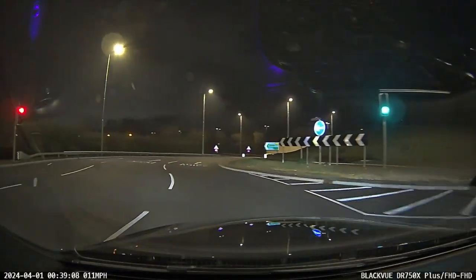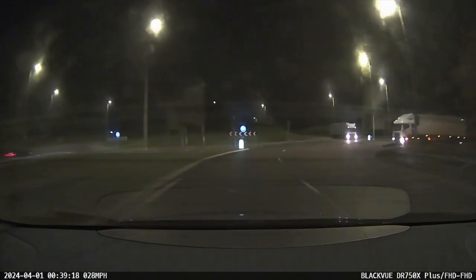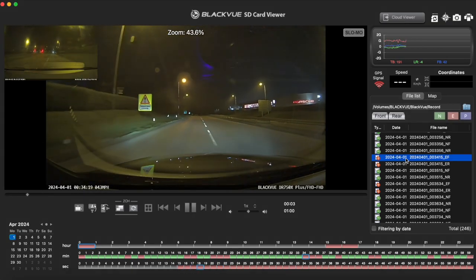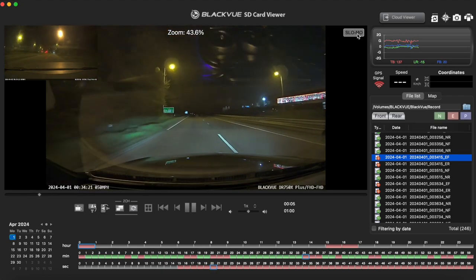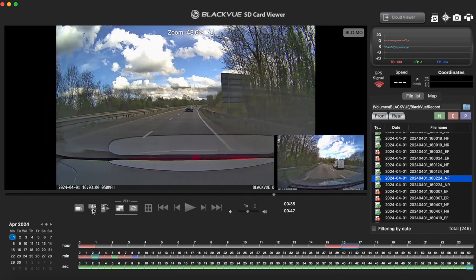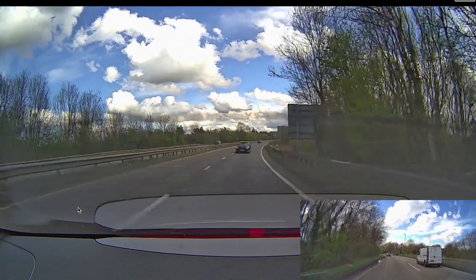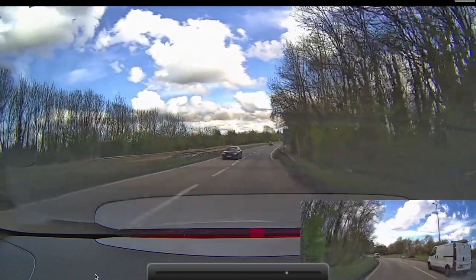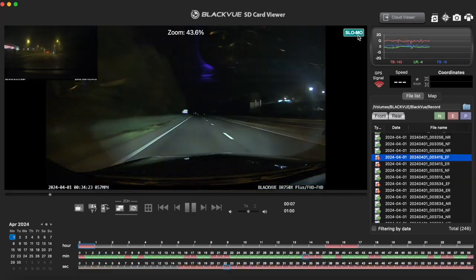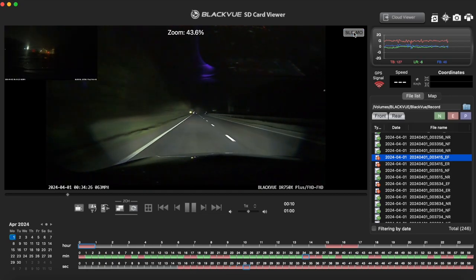In terms of viewing the footage, you can do so using the Blackview app on your smartphone, or you can download the Blackview app on your Mac or PC, which lets you do things like viewing the front and rear footage at the same time, watch the footage in slow motion, flip the video horizontally, and watch it in full screen. With the Mac or PC, you'll have to take the SD card out of the camera and connect it. But obviously with the Blackview app on your phone, you don't need to bother taking the SD card out, so it'll definitely be easier.